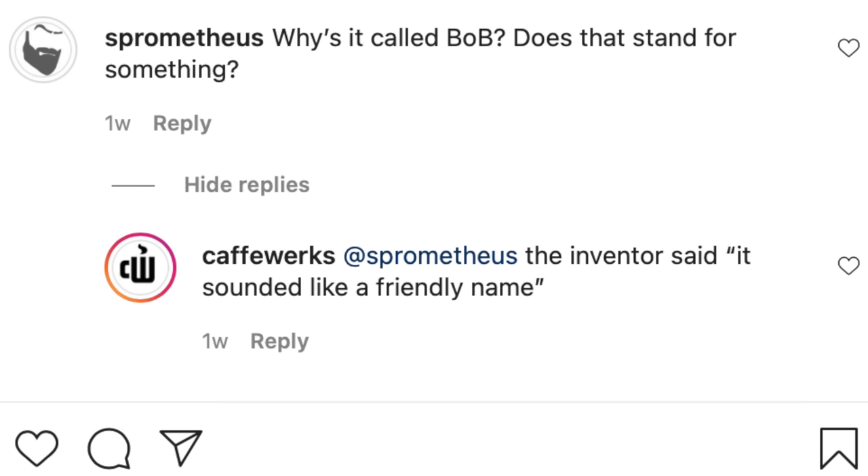And last but not least, if you've made it this far in the video, I'm sure you're probably wondering why they called this basket Bob. Well, prepare yourself for an extremely unsatisfying answer — because it sounded like a friendly name.